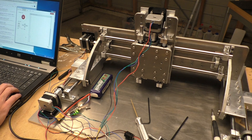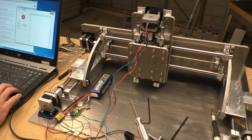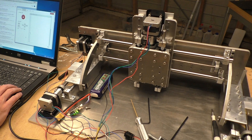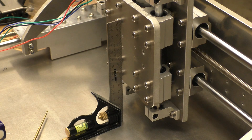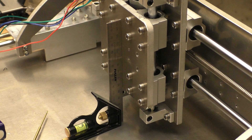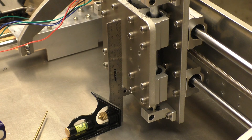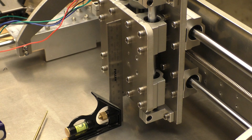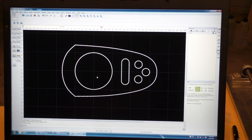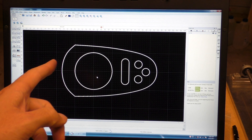It sounds good. The other ones sound a bit scratchy — vibratey rather. I'm going to have a go at running a program using this G-Code Sender thing — G-Code Viewer it actually says there. So I just drew this in QCAD, just a sample test shape, and then I've used Estlcam to generate the G-code for it.